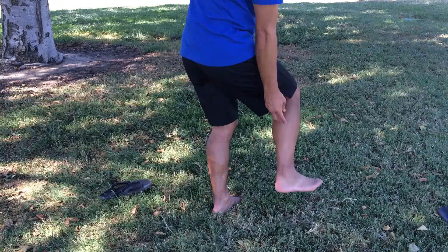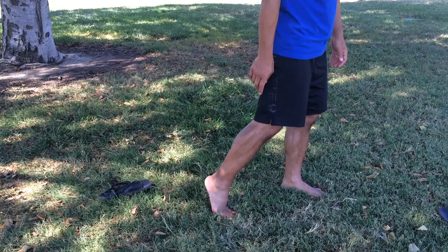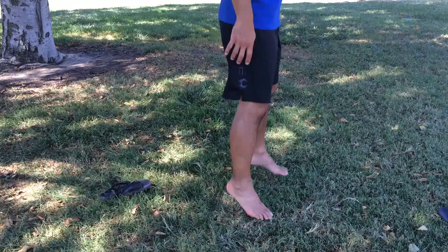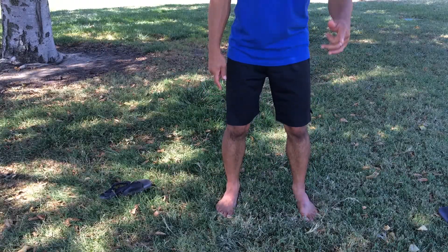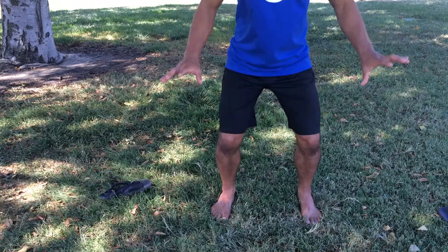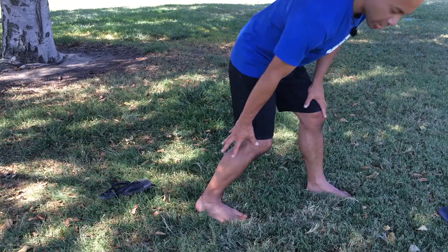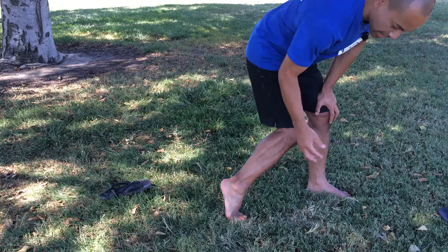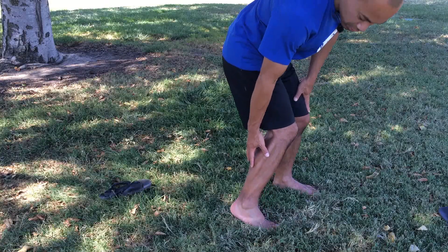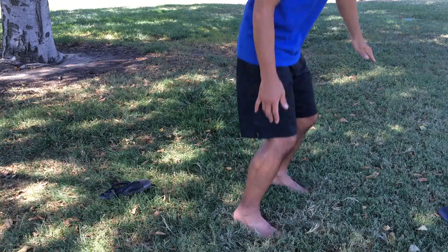The function of our calf muscles is to help propel us forward when we're walking, and in quicker movements it helps us sprint, change direction, hop, and jump. But also in running or hopping and jumping, it helps to absorb the shock and momentum when we land. So there's a concentric contracting function to propel us forward, and also an eccentric function where it contracts and then lengthens to help us land softly from a jump.